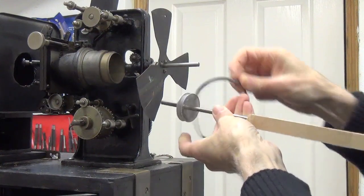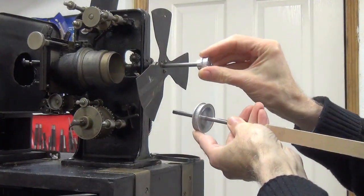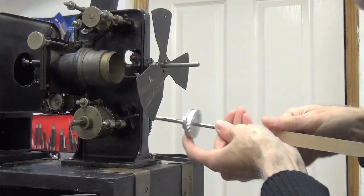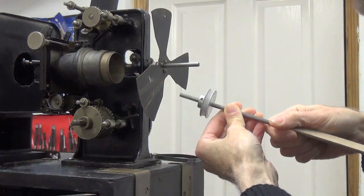At the moment I've only got this large belt which is too long, so I've ordered a shorter belt so we can position it right there. Then I have to find another way to support this shaft in that position. But that's what I'm working towards at the moment.